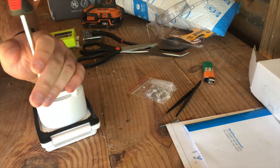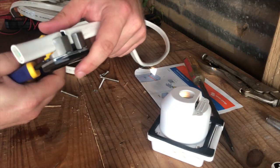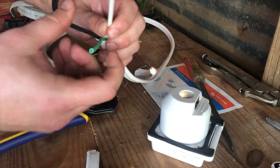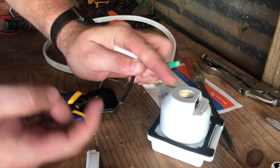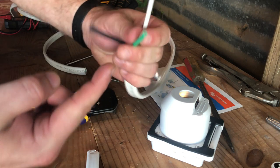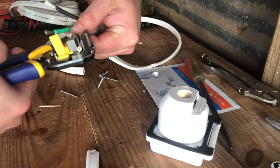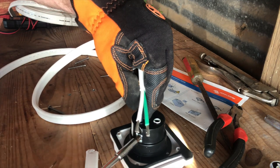Now that everything's all fit up in the test fit, we're going to go ahead and wire the outlet itself. Here's the Ancor Marine triplex wire — we're going to go ahead and strip off the outer ring of insulation, which will give us our black or hot wire, our white or neutral wire, and our green or ground wire. All those need to be stripped down, inserted into their respective terminals, and then tightened down with the available screws.